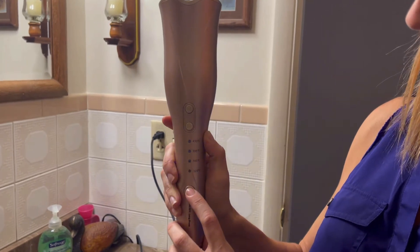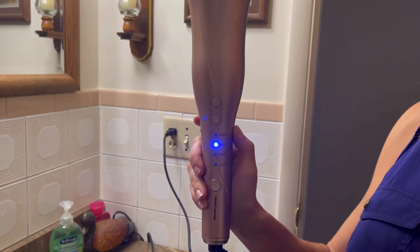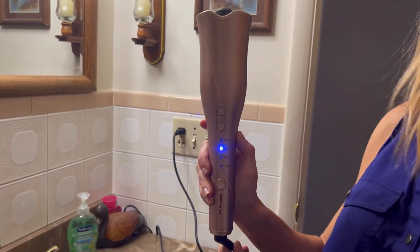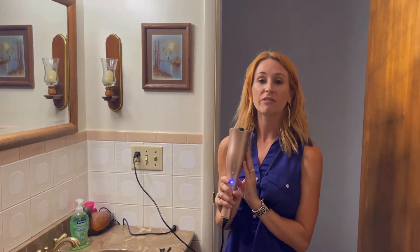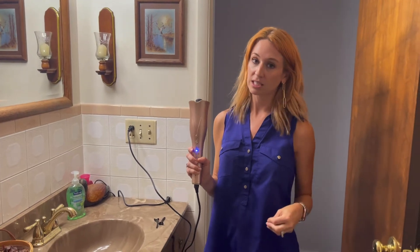So if you want to raise it up, you can do that. You're going to see how it is flashing, which means it's not hot, so I'm going to give it a couple more minutes and once it's solid I'm going to be able to use it. The other nice thing I really like with this is it has a 45-minute shutoff after the last use, so it's going to be nice and safe for you.